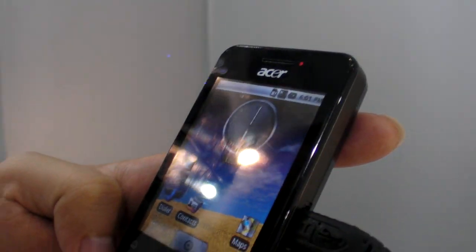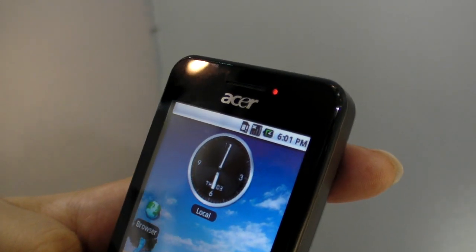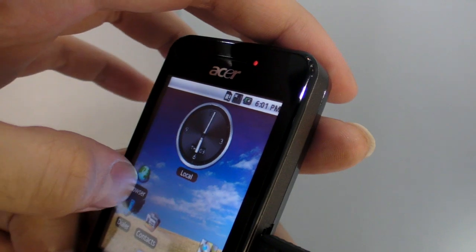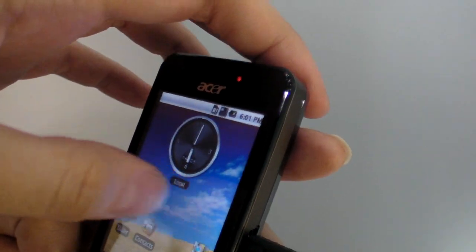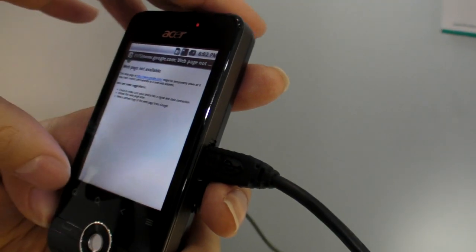How fast is the processor in here? The speed is 416 MHz by ST-Ericsson — so this is a new kind of processor to use. It's not the Qualcomm; it's the ST-Ericsson, so it's different.